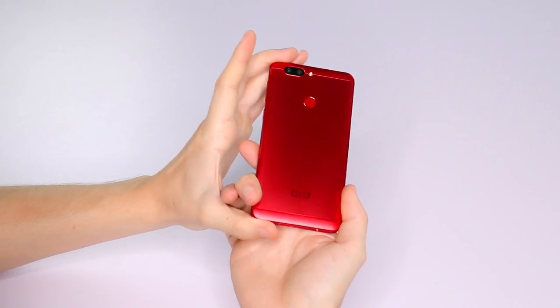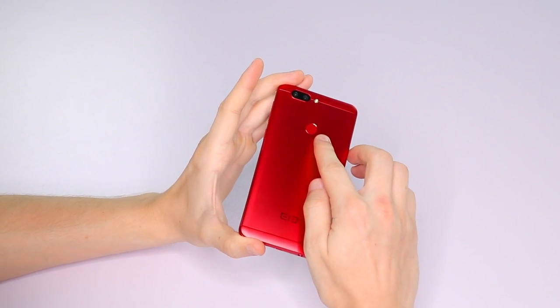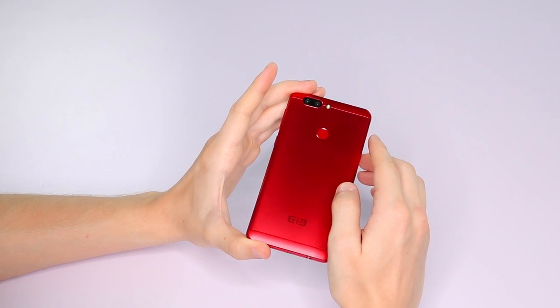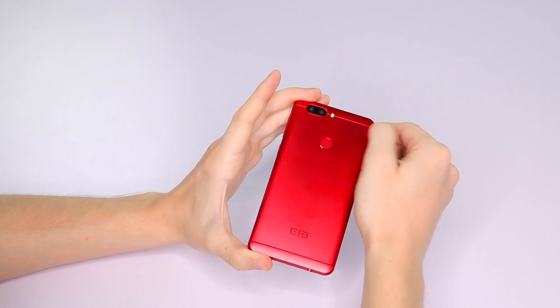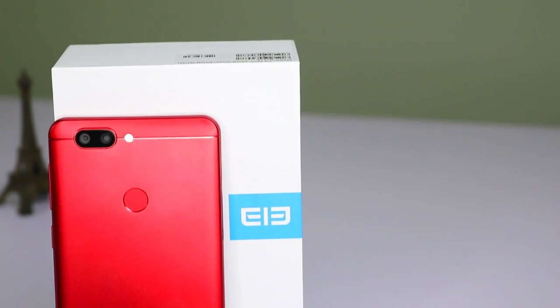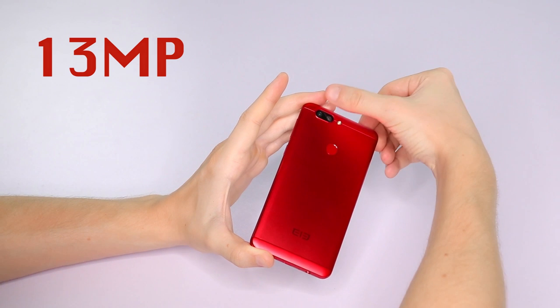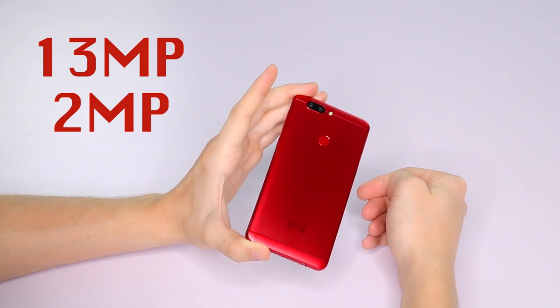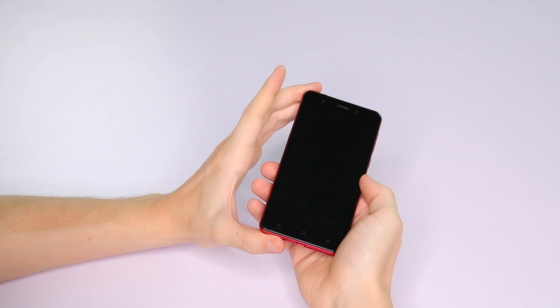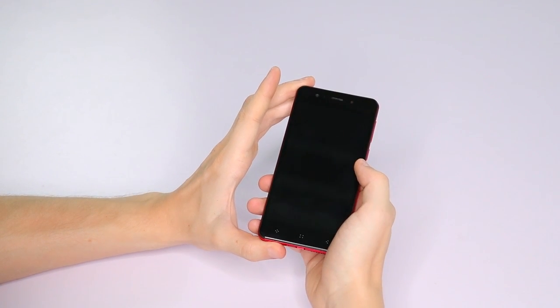On the back you can see a fingerprint scanner, and this fingerprint scanner — I'll show you in a moment — it does work very well, very quickly. Also on the back we have dual rear cameras: 13 megapixels on one and 2 megapixels on the other, so I'm not sure what quality of photo that will give, but we can test that out in a bit.